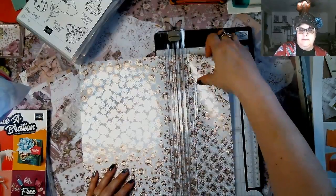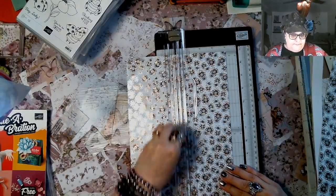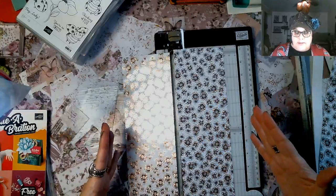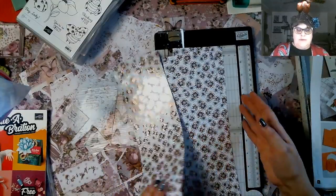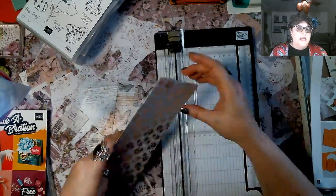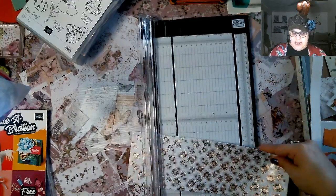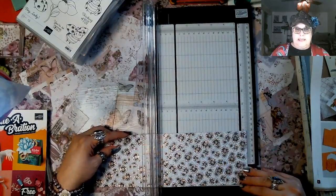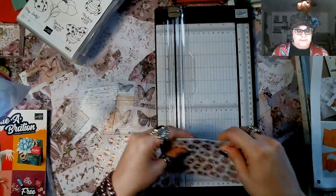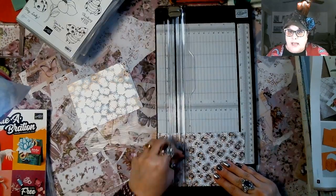Cut at four inches again, and four inches again — that makes sense because 12 divided by three is four inches, so you have three strips of four inches. Then put them together, turn them sideways so you're facing them the long way, and cut at five and a quarter, then again at five and a quarter. It's just that simple — done. Now the paper is ready to go to make a card.